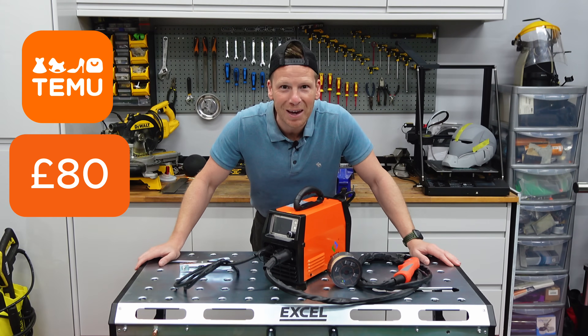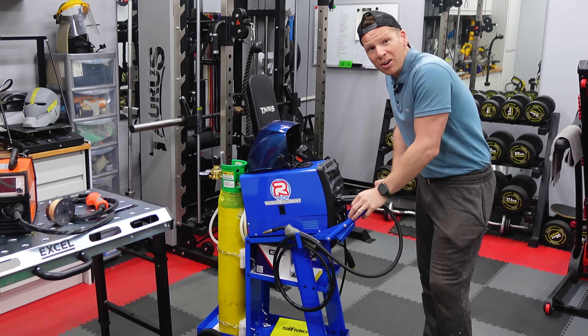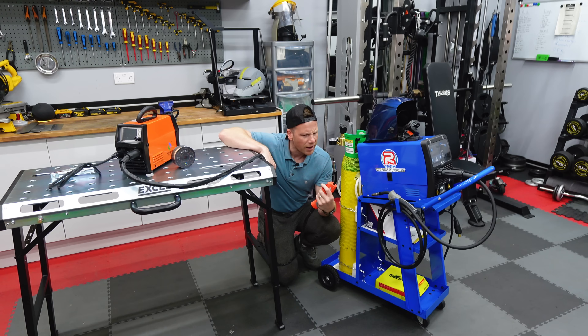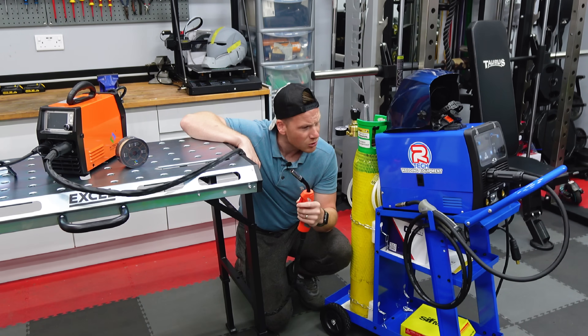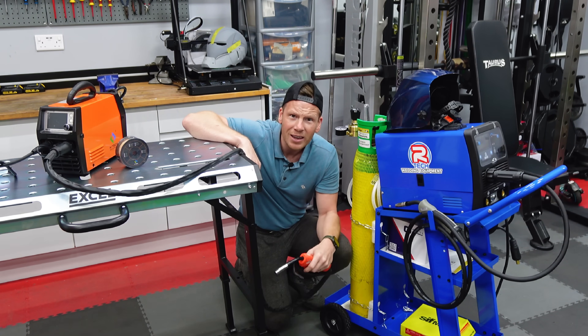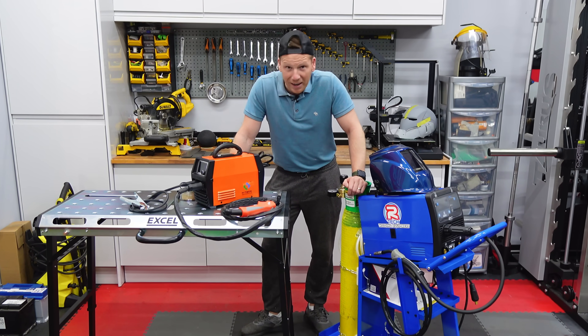This is an 80 pound welder from Team U and this is an 800 pound welder setup from Artec, complete with trolley and gas. And this is someone who's never welded before in his life. But does price really make a difference to a noob like me? Well in this video we're going to find out, so let's get straight into it and compare these two welders side by side.